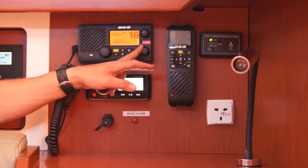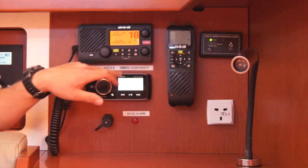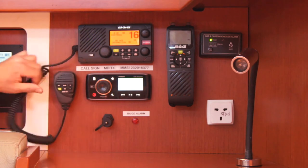This is your squelch and this is your volume. You have a distress button under this tab here, but you can change things by going into the menus and operating through here. A lot of this can be done through the fist mic as well.